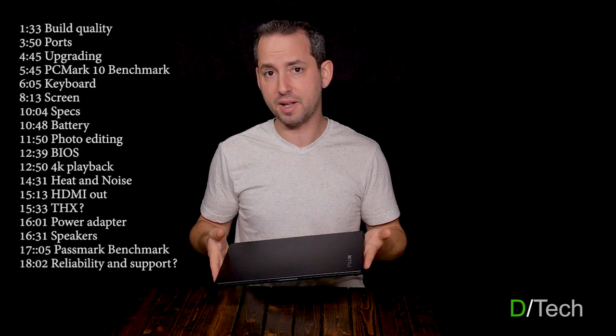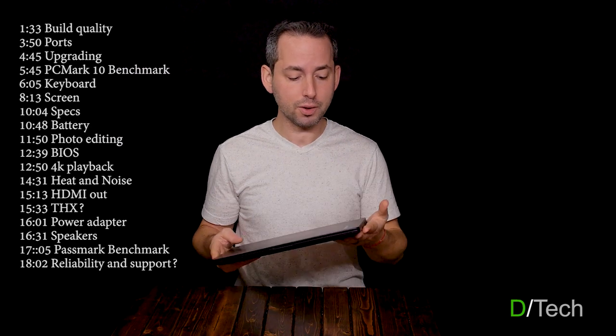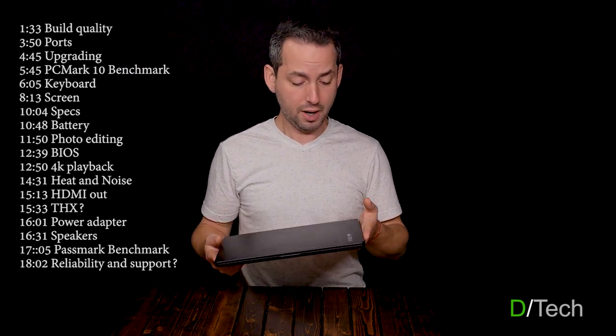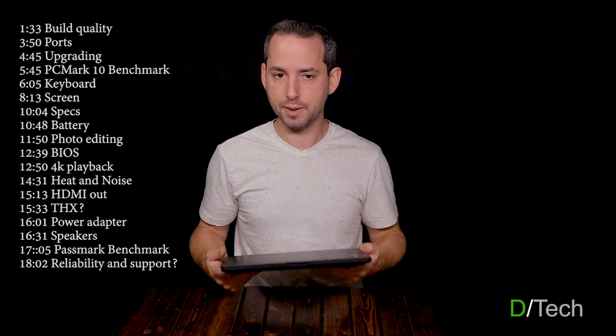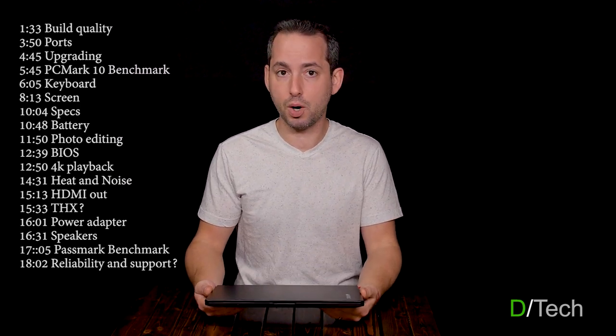Walmart are not making this themselves — they are having some other company, factory overseas, make it for them. Reportedly it's Tongfang, and they're actually a pretty well-known maker, so that's a pretty good sign. I got this because they dropped the price quite a bit, so it's pretty attractive for the specs. The last time they did such a thing with their Overpowered brand laptops, I got in on that and I've been liking that quite a bit. Also made by Tongfang.